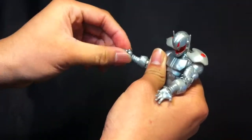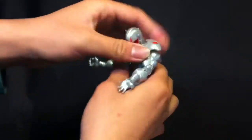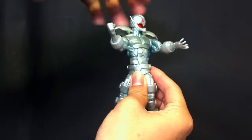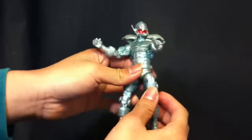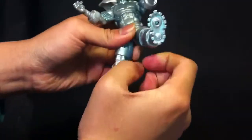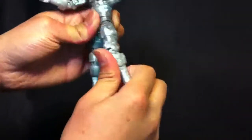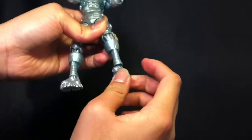He has biceps, double-jointed elbows, wrist rotation, and wrist hinge. His waist rotates too but mine's really loose. Ball joint legs, legs go forward and back, double-jointed knees, and it rotates at the boot and goes up and down. There's no ankle pivot but it does rotate left and right.